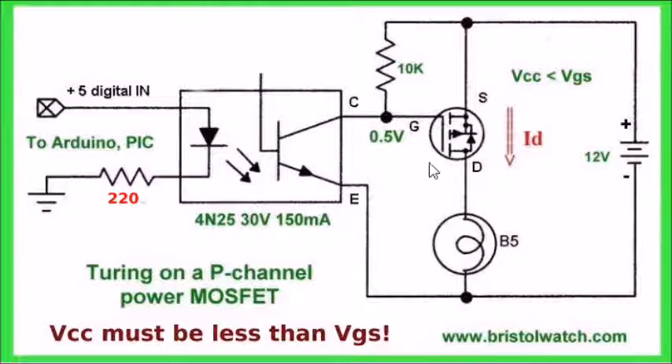This is a similar circuit, but this time it's a P-channel power MOSFET. When the phototransistor is switched on, the voltage at the gate goes to zero, so we have a difference in voltage between the gate and source close to whatever the supply voltage is — same problem. VGS is still about 24 volts; I believe this is an IRF9630. The breakdown voltage on the optocoupler is still 30 volts, so I have the exact same problem. Whether it's a P-channel or an N-channel, I'm limited mainly by VGS.